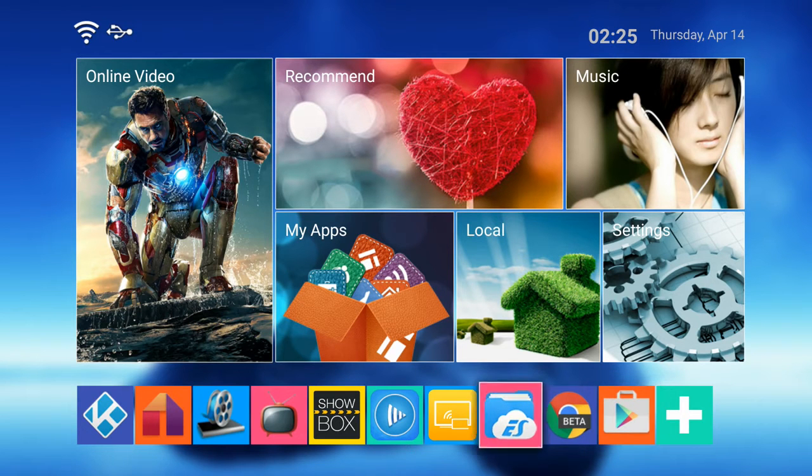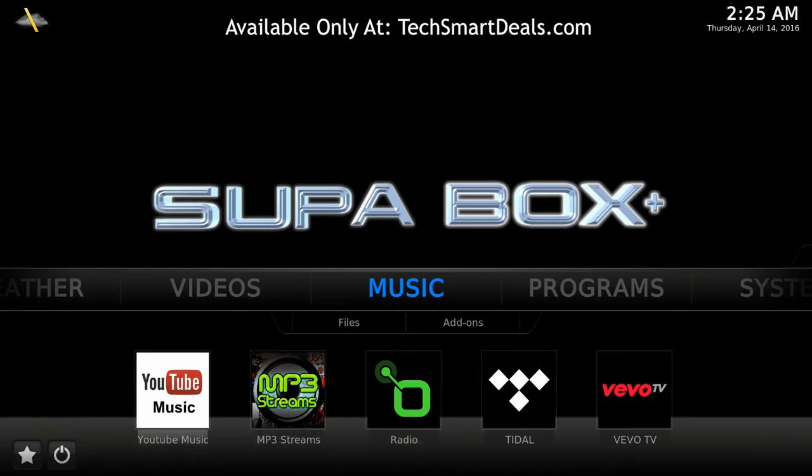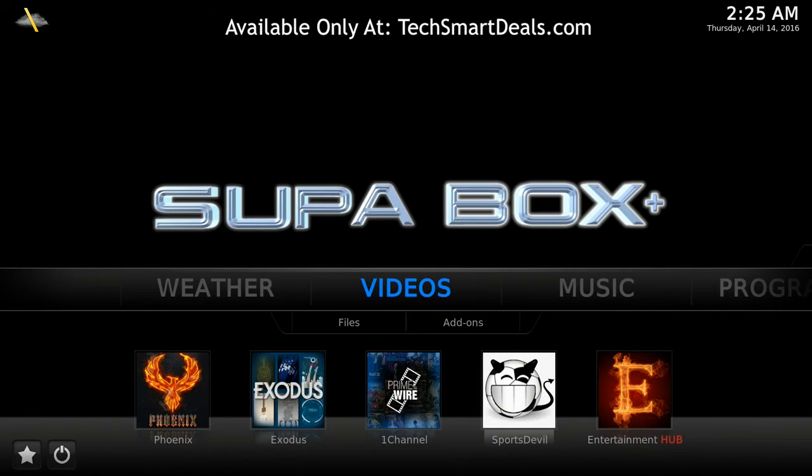Now let's check out Kodi. The Super Box Plus will come with the latest version of Kodi installed and configured by me personally, so you get everything you need and it'll be working perfectly. I'm aware that one channel has been giving some problems, so it'll be replaced with another add-on that works just as well.